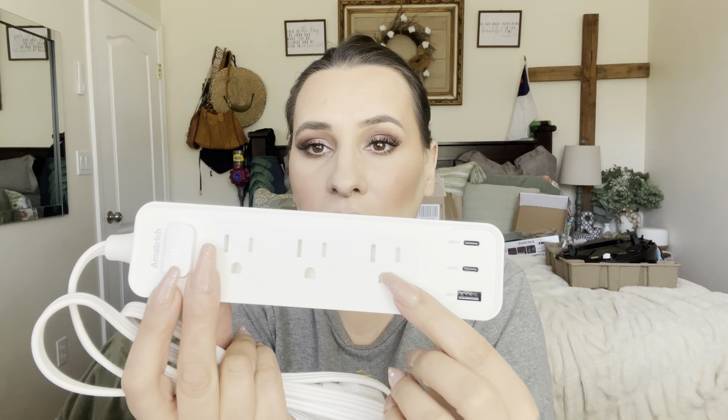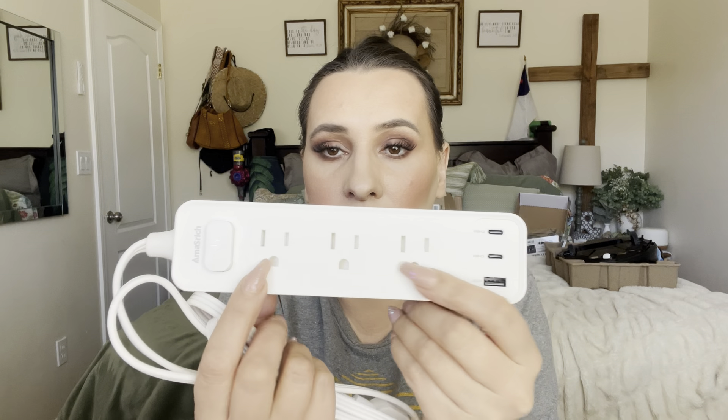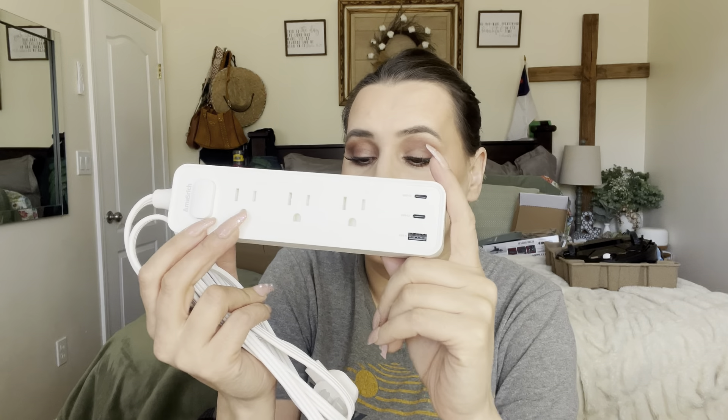This is how it looks: it has three different plug-in ports, and then you have your USB, USB-C2, and USB-C1. You can actually plug your phones directly into this, which is awesome because you don't need a brick or anything — it just goes directly through there.